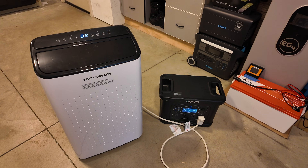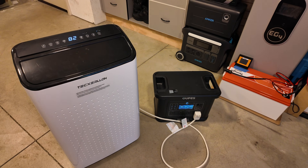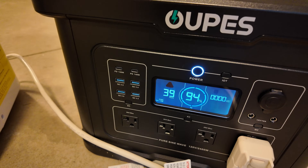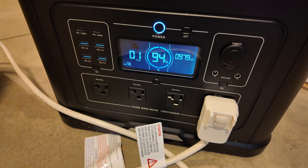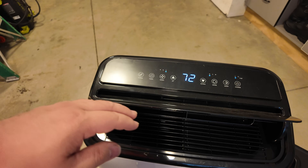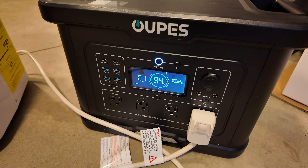Next, a giant 15,000 BTU portable air conditioner — this thing starts up hard, not smooth like a mini split. It surged on startup but it started. Kudos to the Opus Exodus 2400 for handling this really hard-to-start appliance as well.